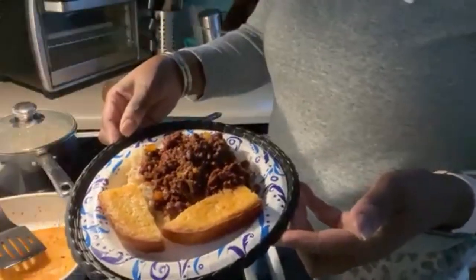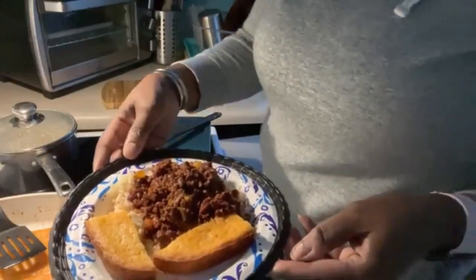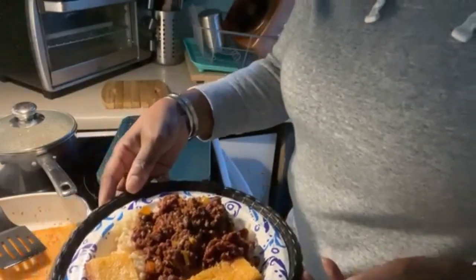That's what we got for dinner tonight. Thanks for watching — don't forget to comment, like, and please subscribe. We gotta grow our family. We love you, goodbye!